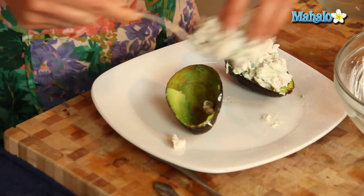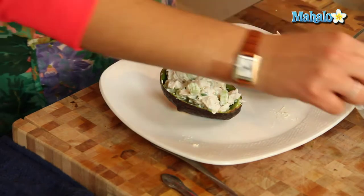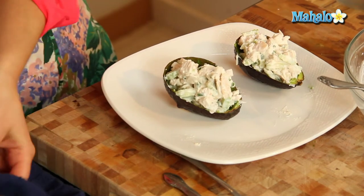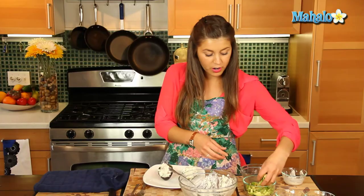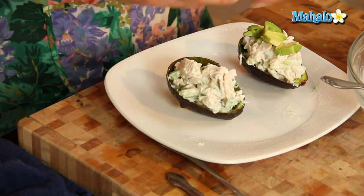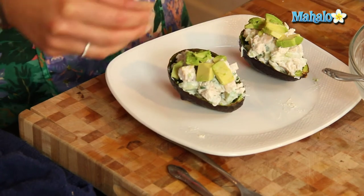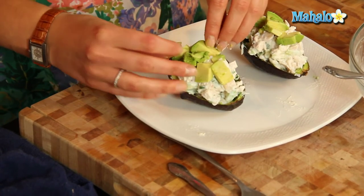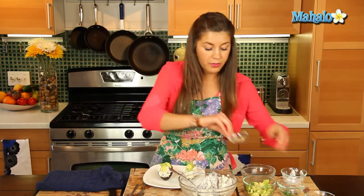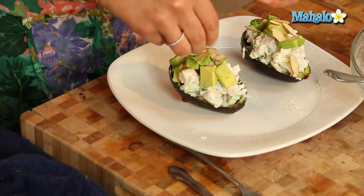All right, same goes for the other one — we're just going to put in our chicken salad right there. So now we're just going to garnish with our diced avocado, putting a little on the top. All you need to do is serve them with little teaspoons and people can just eat away from their avocado halves. We'll sprinkle it with a little bit of almonds just to give that little bit of crunch to the salad.